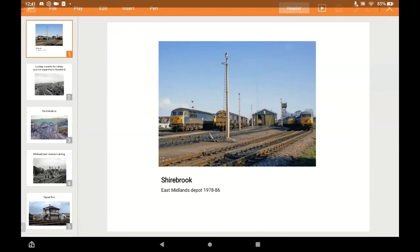Brian did the track plan using Templot over a Google Earth image so we could work out just how big it was going to be, and then we took the plunge. This is a view of the depot itself. The photographs are taken mostly from Flickr and Google searches - you can find quite a lot of pictures if you want to know more about it. There's quite a wide variety of traction used in the period I'm modelling, from 1978 to 1986.